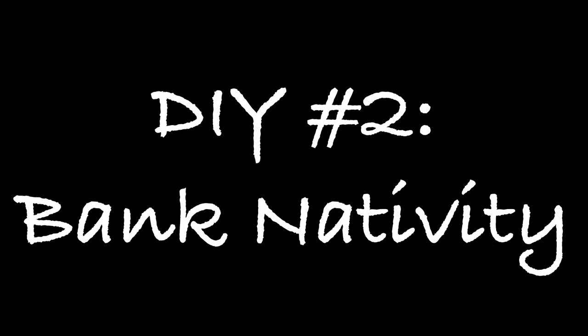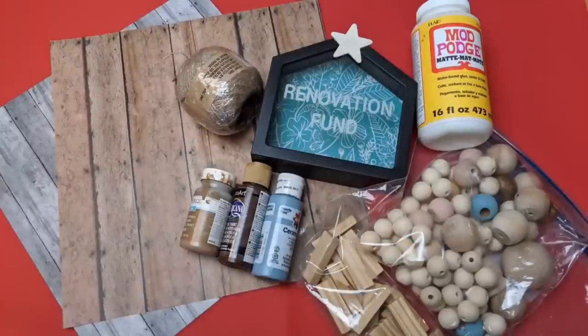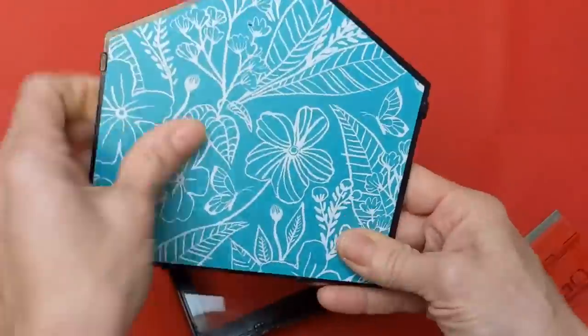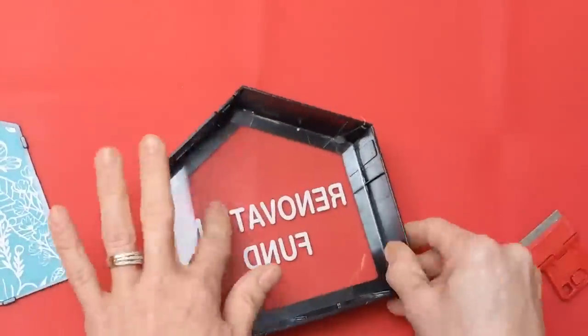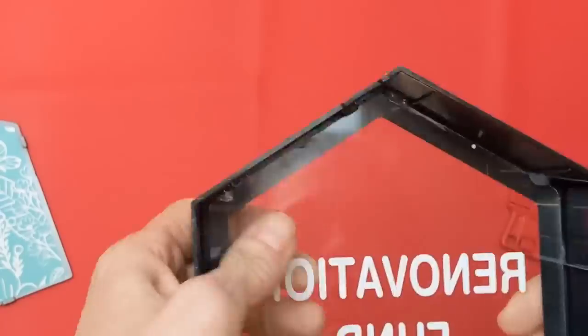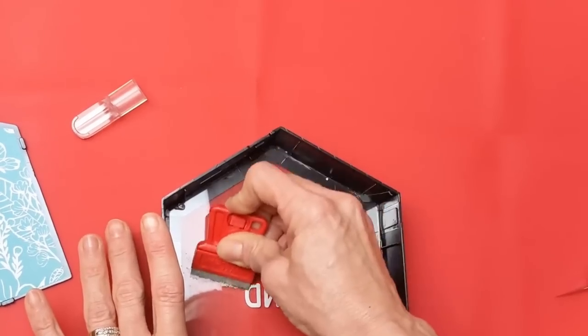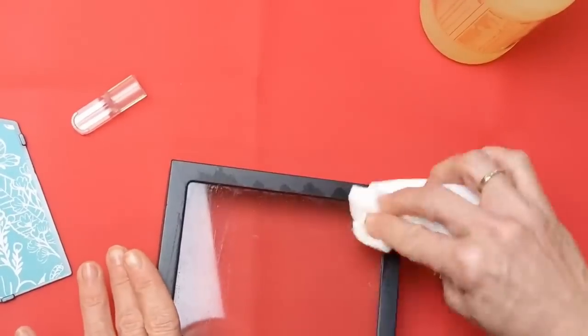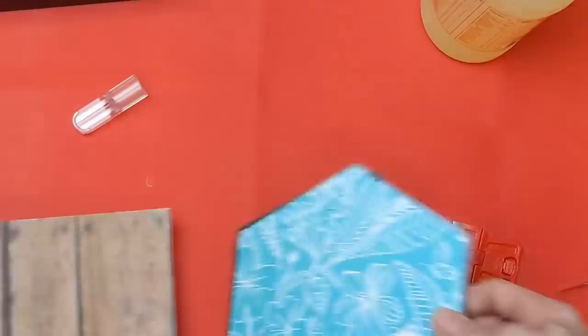For DIY number two, we're going to make a nativity using one of these banks from Dollar Tree, some tumbling tower blocks, paint, scrapbook paper, Mod Podge, some jute twine, and a couple of wood beads. The back comes off pretty easily but the front glass does not. So you're going to take a scraper, scrape off all those letters on the inside of the glass, clean it up real good, and then you'll be ready to put your nativity together.